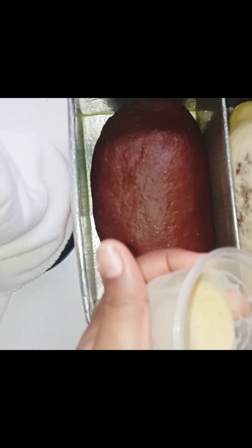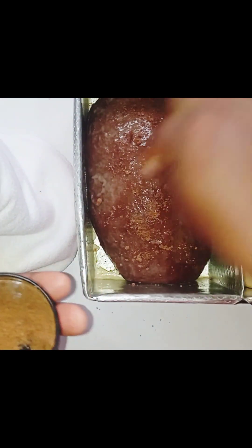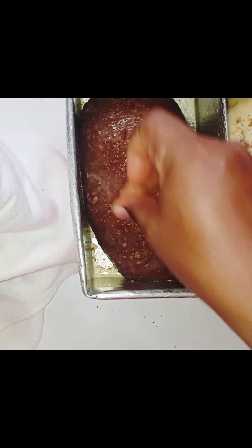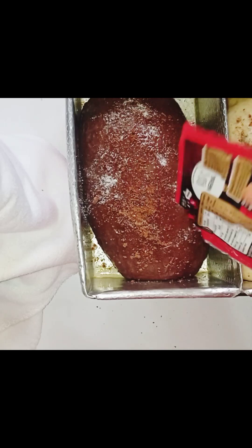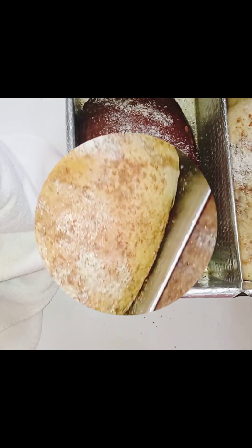After lubricating my pan I set my dough in the pan and egg washed it — I used milk and sugar, which is why it was watery. You can sprinkle some crushed biscuit on top just for aesthetics. I also sprinkled some coffee too; I used coffee in this bread recipe but it's not compulsory.